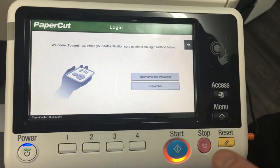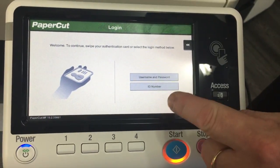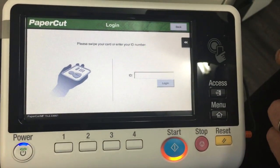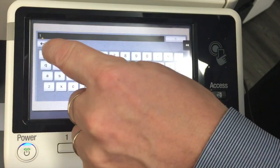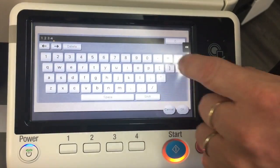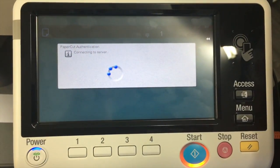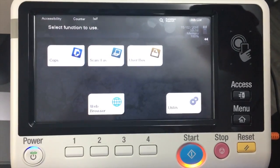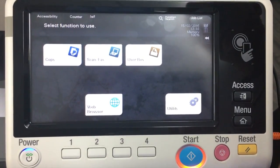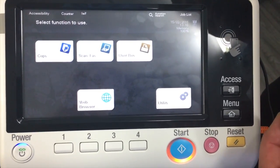The second way we can authenticate is by ID number. I can tap on the ID field and type in my number — 1234 in this case, just as a demo. You can see it's now authenticating to the PaperCut server and we're logged in to the familiar touch screen. It really looks exactly the same as the 4 series, just a smaller screen.